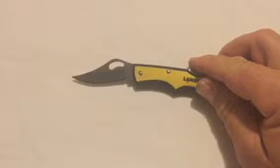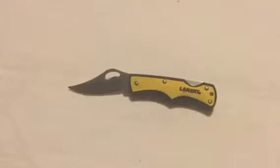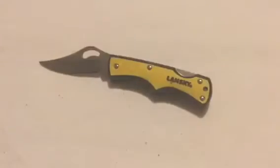It is quite sharp and I'll show you how sharp in a second. Very hard to see there, but that's actually taking that hair right off my arm — it is actually pretty sharp.